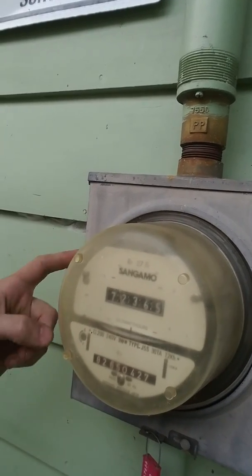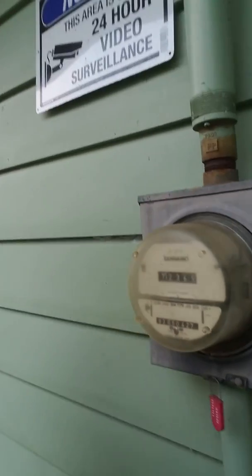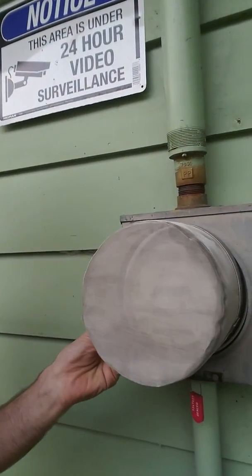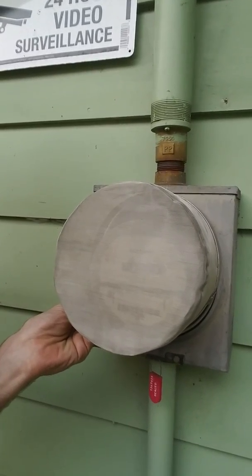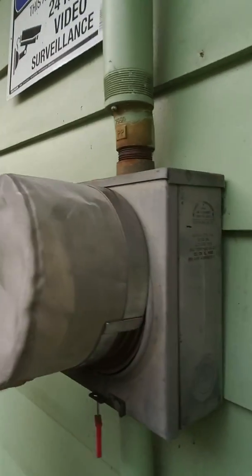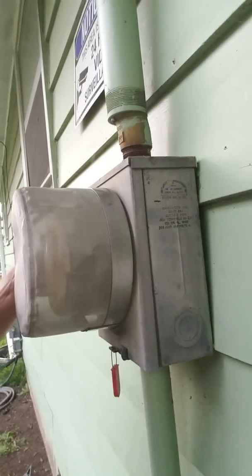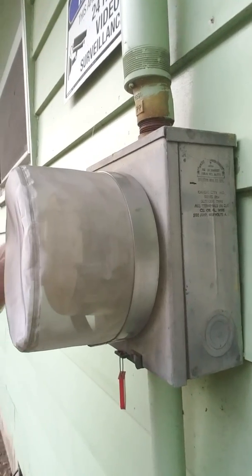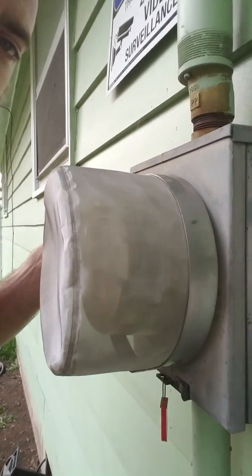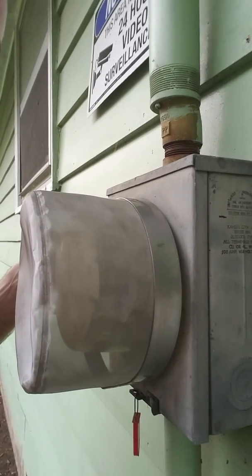However, radiation will come out of this meter sideways into your house. It's not going to go backwards into the house because this box is metal, but it can go sideways. So what you do is shield it — that's going to eliminate 98% of that radiation. It's going to trap it in that metal cage, and it'll stop it from going sideways into your house.